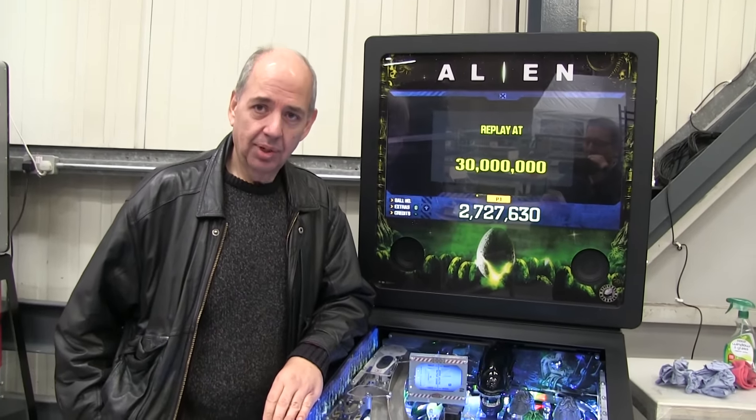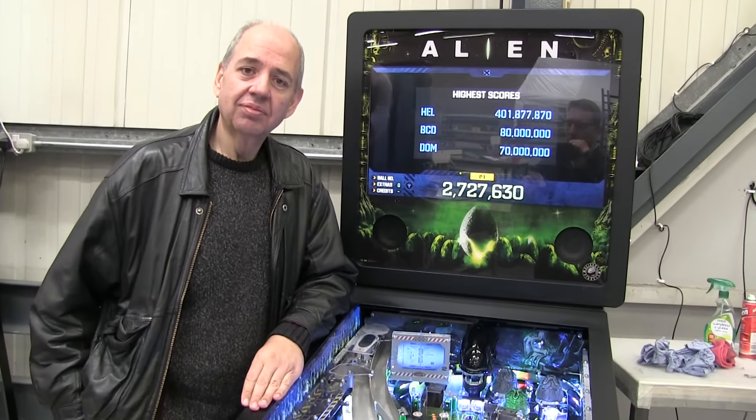First of all, Martin, welcome to Highway Pinball. Thank you very much. The first question I'd like to ask you is, what do you think of the actual game?